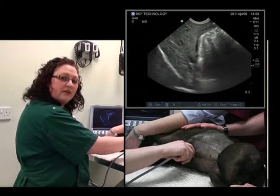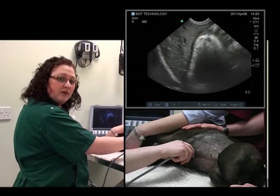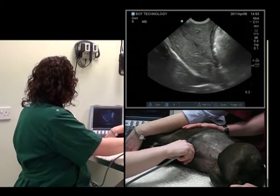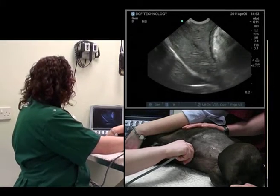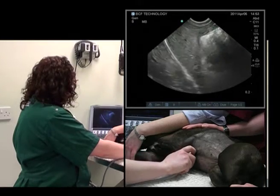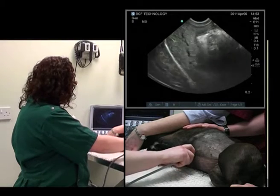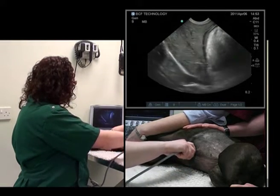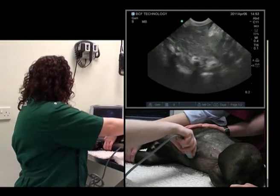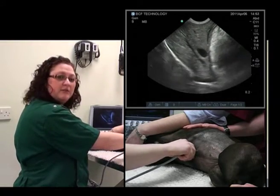We're in the midline in a sagittal plane with cranial to my left, which I know because my thumb is on the marker on the left side of the probe. We'll bring the liver into the center of the image, fan up until we lose it, then fan down — with the gallbladder coming into view — and all the way down. Then we come back to midline.